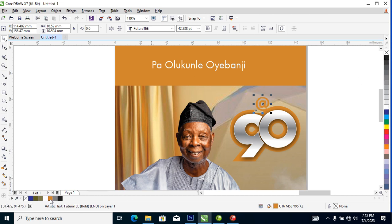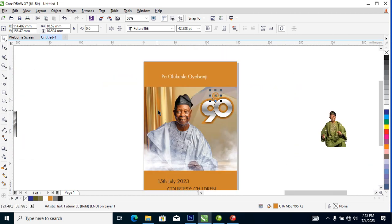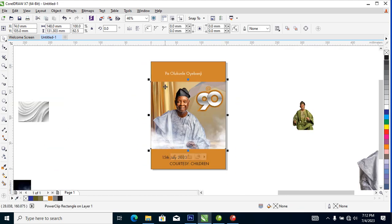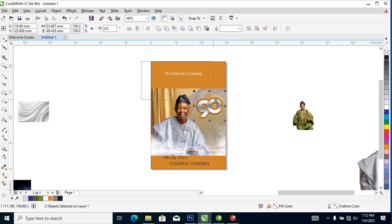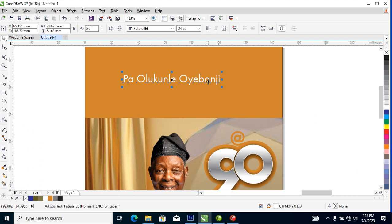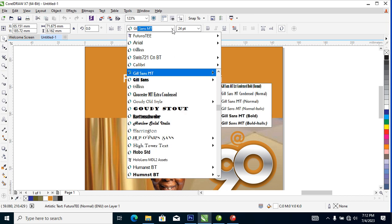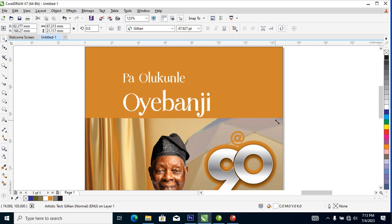Let's use that color code. Bring this down a little bit, then change the font to gray. If you don't have that font you can go on Google to download it — the name of the font is Gillian. Hit Ctrl+K on keyboard, then make this a bit bigger.